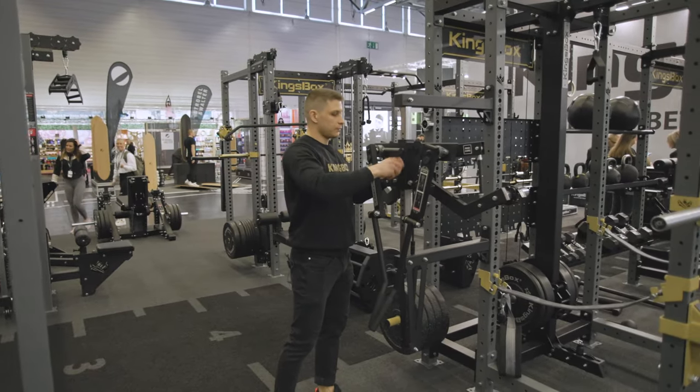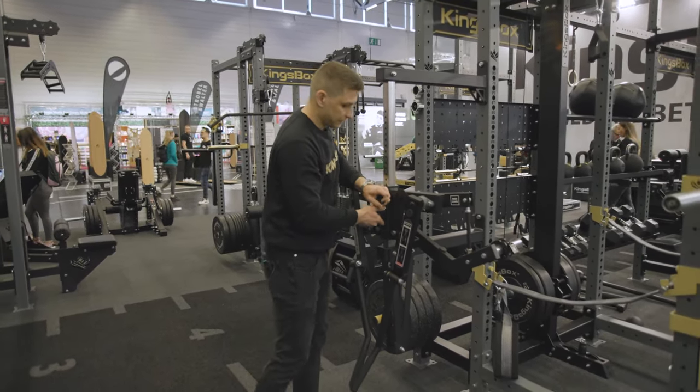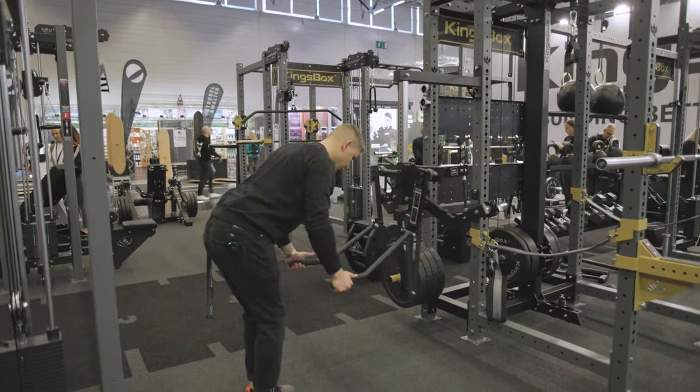The third exercise is when you adjust the height to the lowest position, bend over, and then perform the exercise for the back part of your shoulder.